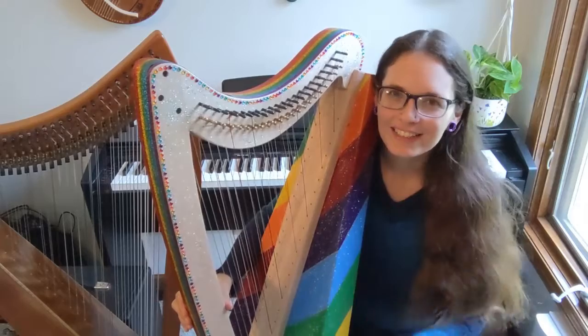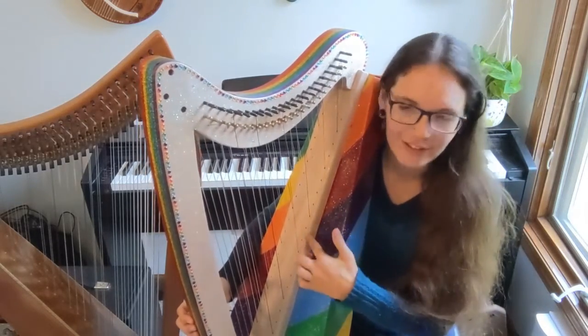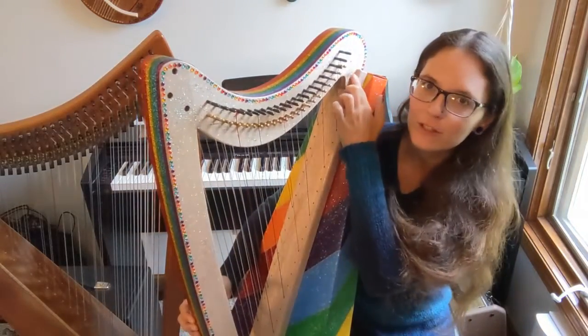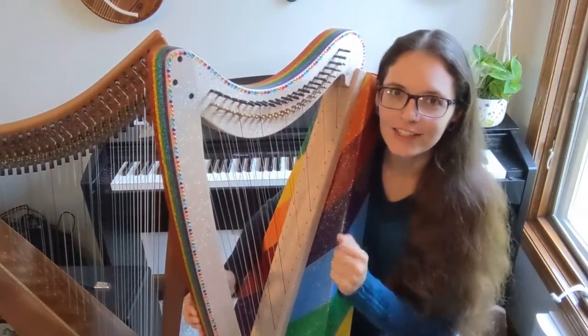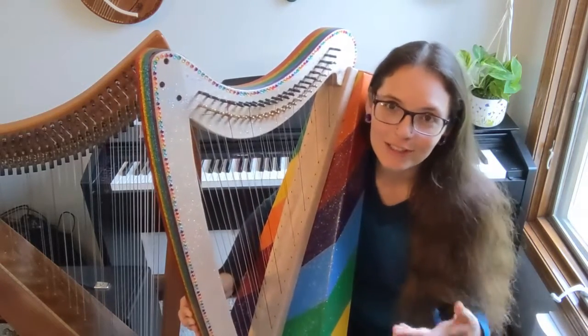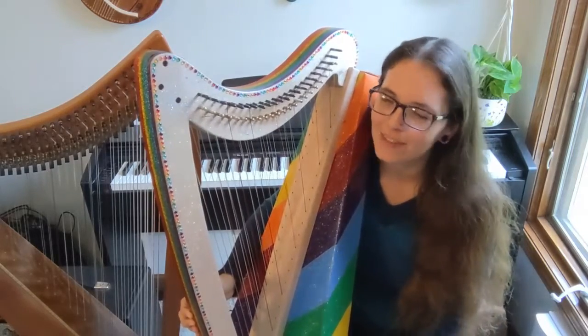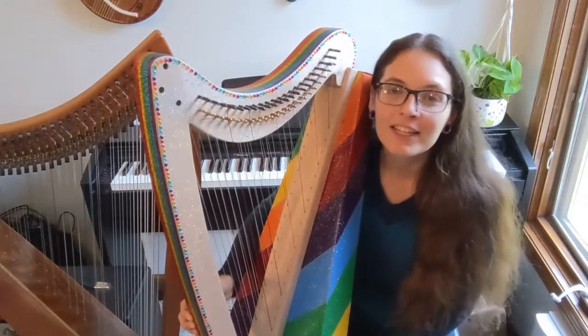After I painted the sound box I put together the frame and that was super easy. All you needed was a little bit of glue here and at the bottom, and then you just notch it in. It fits together pretty well even without the glue, so it's pretty clear where it should go. Then there's one screw here and one screw here that you screw in, and that was the frame.